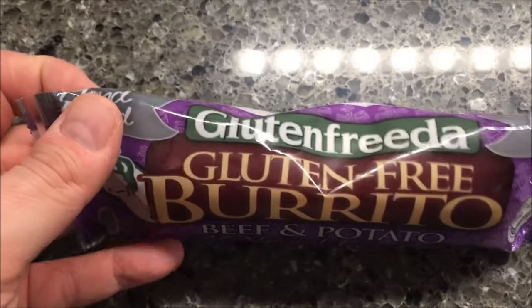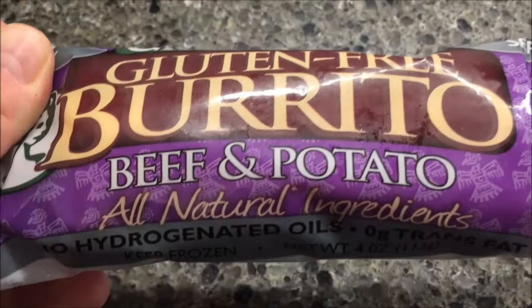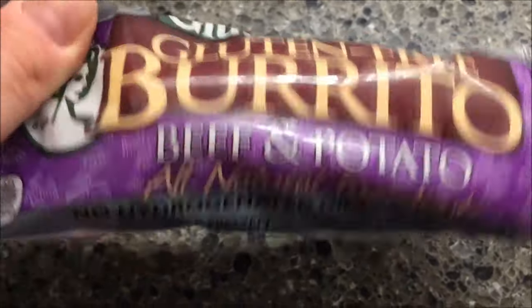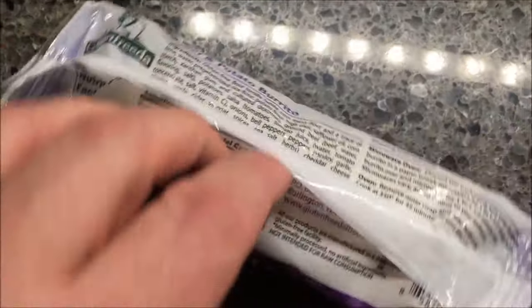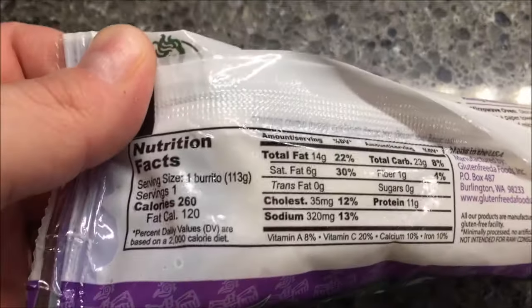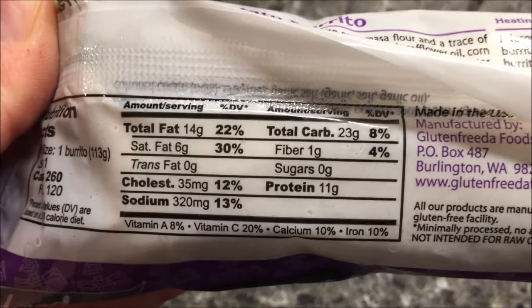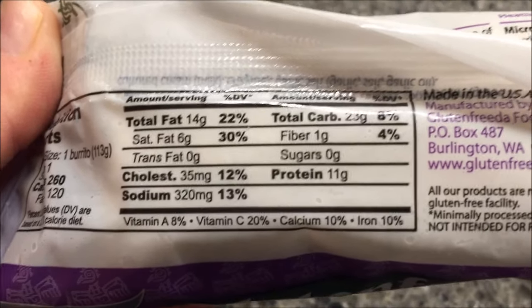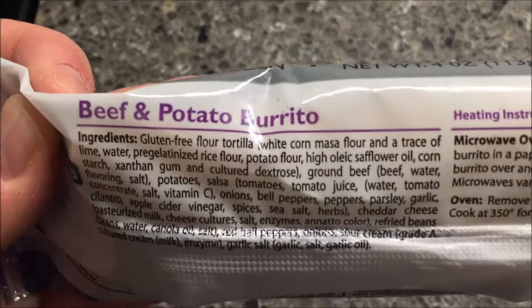Hey guys, welcome to another lunchtime review. Today I'm going to try a gluten-free burrito — beef and potato, all natural ingredients, no hydrogenated oils, zero grams of trans fat. It's 260 calories, 35 milligrams of cholesterol which is pretty high, sodium is 320 that's not bad, and 11 grams of protein. So again, this is a gluten-free beef and potato burrito.